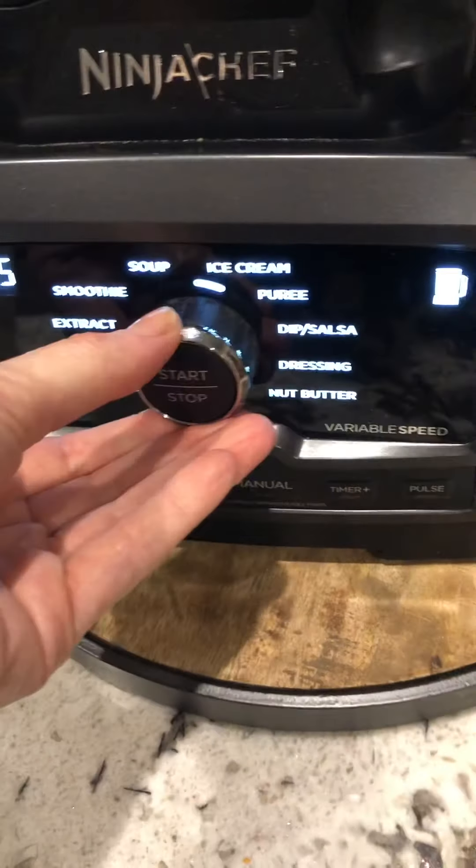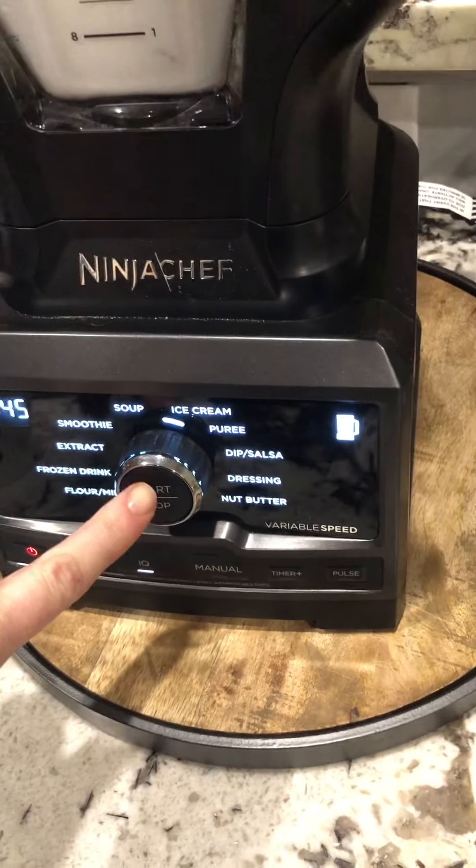We can make ice cream — let's see what it does. Cover your ears.